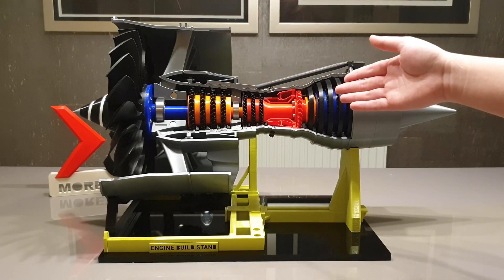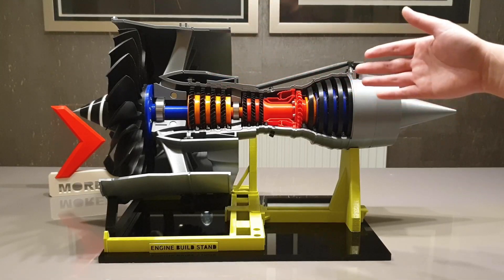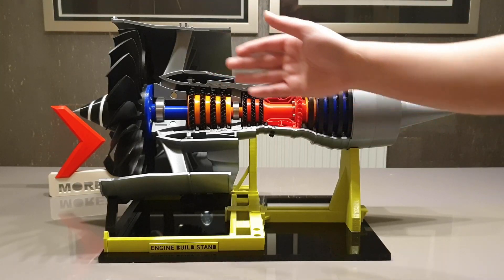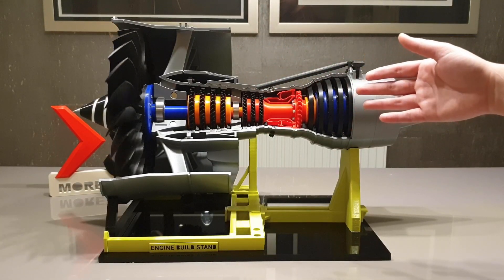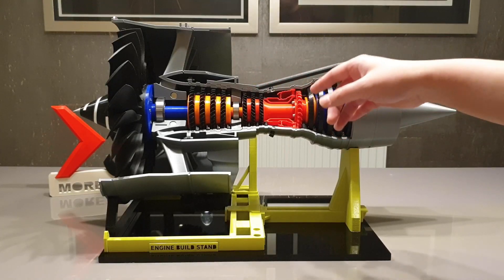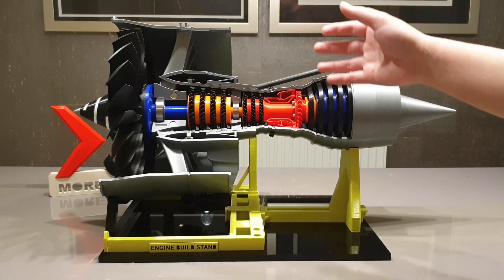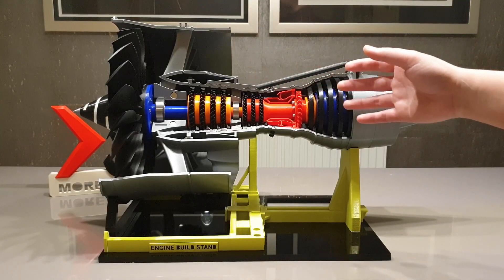The amber one represents the intermediate pressure shaft and the blue color represents the low pressure shaft. If I spin the fan now, you can see all the shafts are spinning really, really smoothly. The reason for that is each shaft is supported by two bearings, so they can spin independently of each other, just like a real engine.